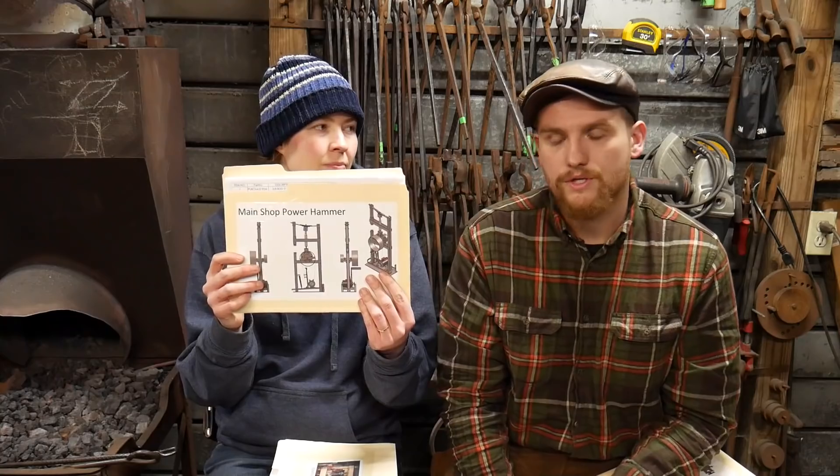We also have the main shop power hammer — that's the one I use in my shop every day. It's all metal and requires more fabrication. In another month or so, hopefully the guy will be done making the upgraded version of this with the larger dies, along with some different die setups and systems and drawings on those. So hopefully that will be around the first of the year and should be ready to go.